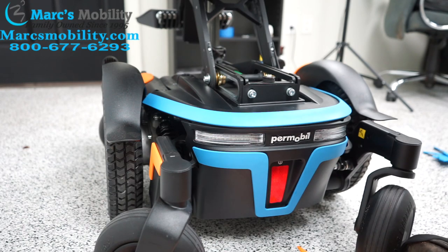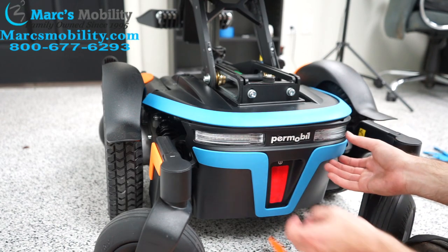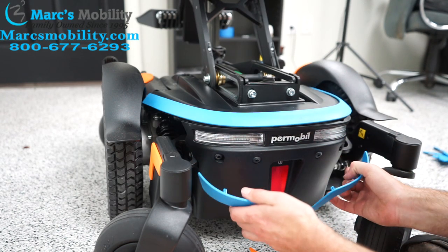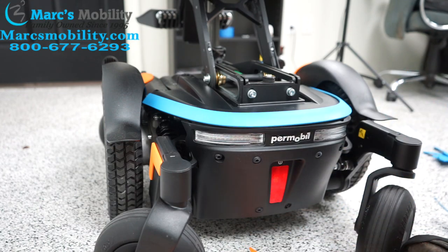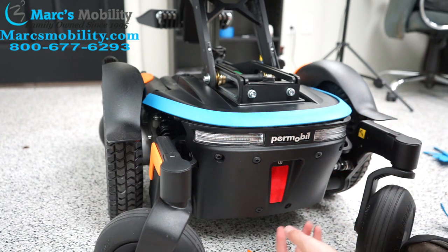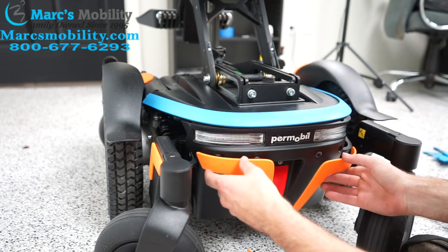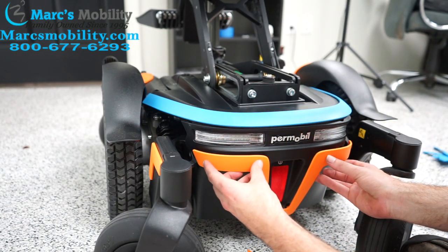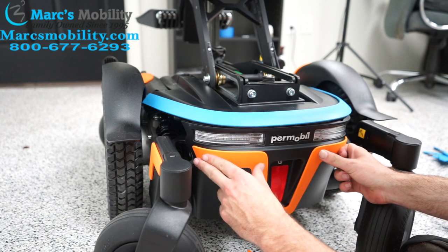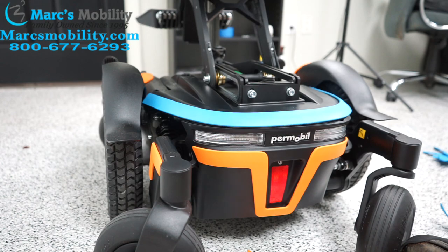Now we're on to the last part: the rear shrouds. I'm going to start with this bottom piece. Just like most of the chair, it just kind of pops out. And then the new shroud will just pop in. Unfortunately on this chair, whoever owned it previously, one of the little rubber stoppers is out, so it's not going to go completely in — you might run into that when changing your chair. But it will still fit pretty well. So these four go in, this one goes in, and it's just going to kind of sit like that.